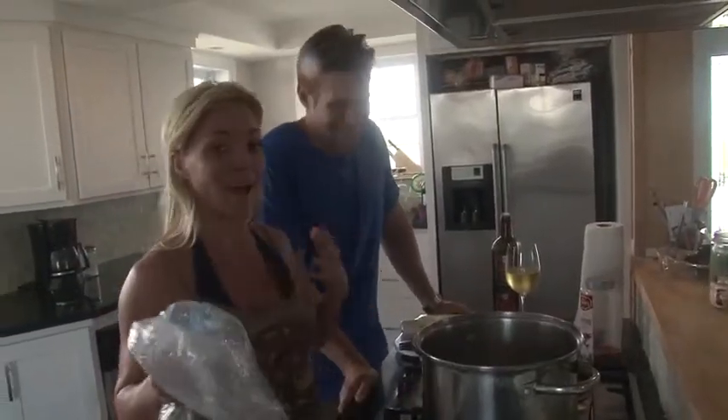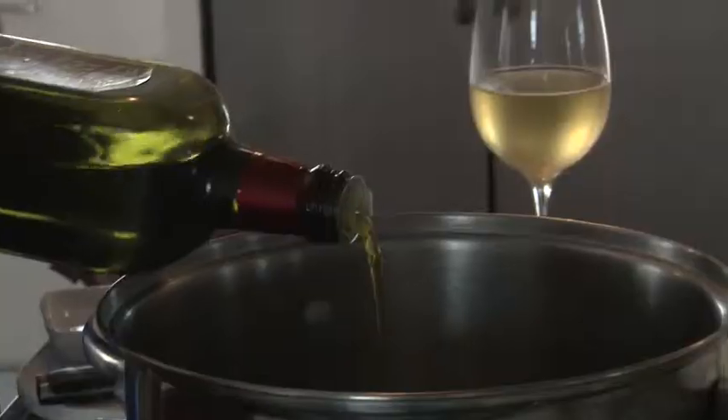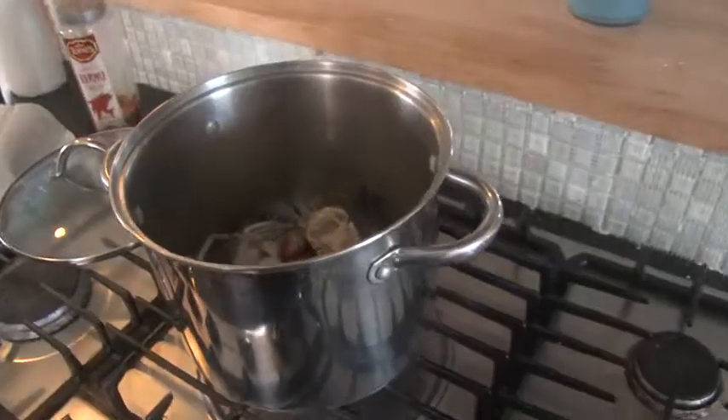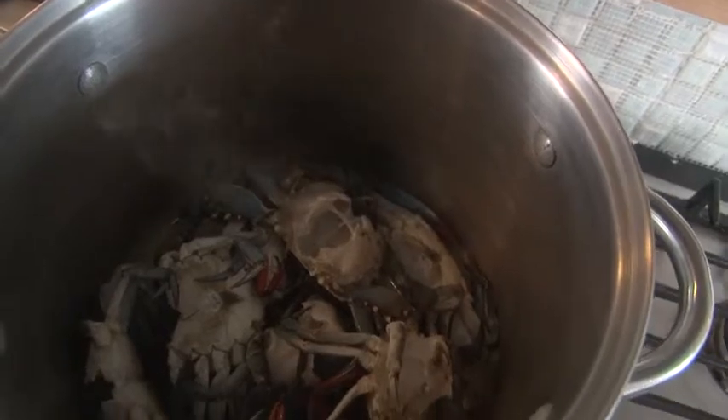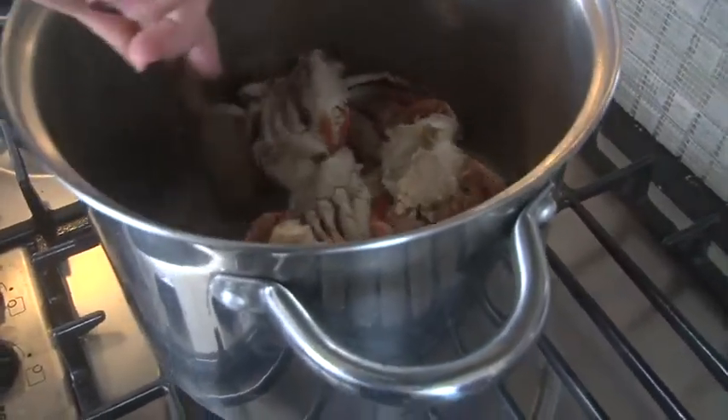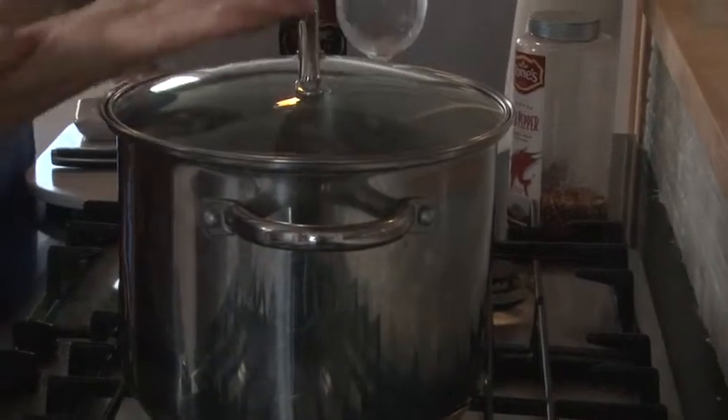Unlike Justin, I like to cook my crabs in olive oil, garlic, butter, and white wine. And then we are going to dump all of our crabs in — the crabs that we've already cleaned. In a little bit they'll turn pink; that's how we'll know that they're done. Lid. Boom. Voila.